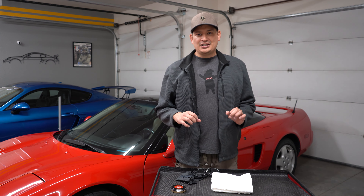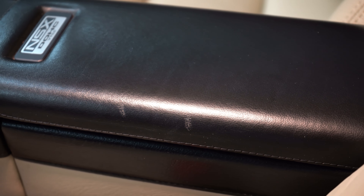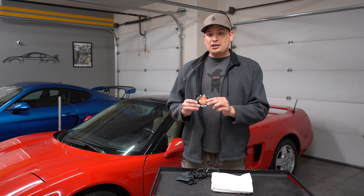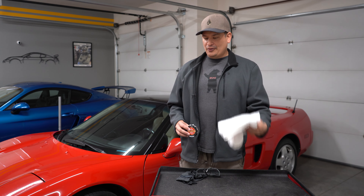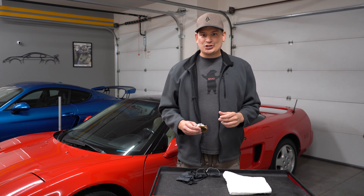So if you look at ours, here's a pan, and you can see that we have two main scratches on there. And what we're going to do is we're going to try to make them disappear. What we're going to be using is Kiwi Shoe Polish, a regular towel, and the instructions in the back. So let's go ahead and give it a shot.